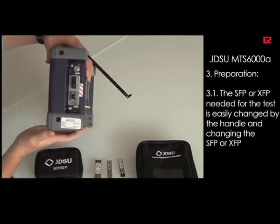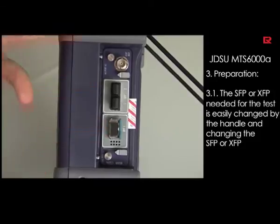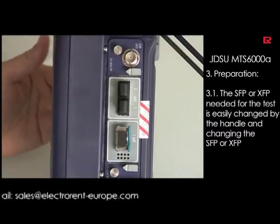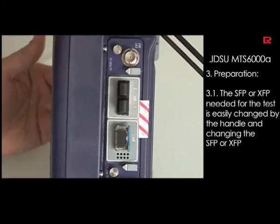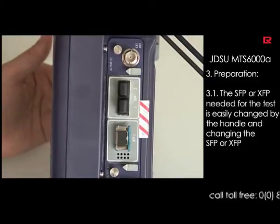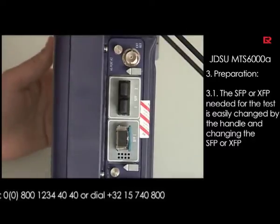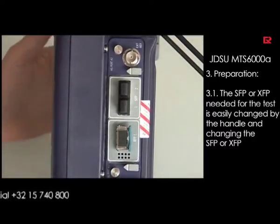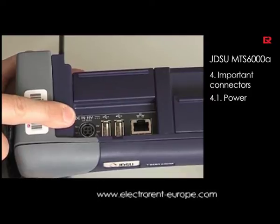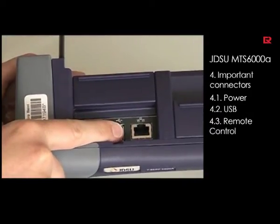The MTS-6000A has on the side where the module is the different interfaces. We have port 1 and port 2. In this case we have equipped the unit with an XFP for 10 gigabit Ethernet measurements, and here we can also equip it with SFPs — the small form-factor pluggable modules — for the 1 gig, STM-1, and STM-16 interfaces. It is very important to use the correct XFP needed for your tests. On top of the unit you will find the power connector, the USB connectors to download measurement results, and the connector for remote control.